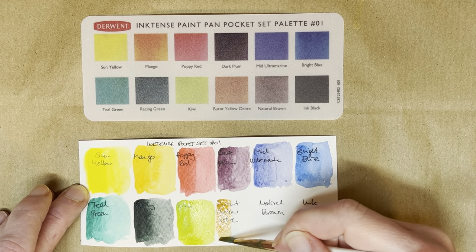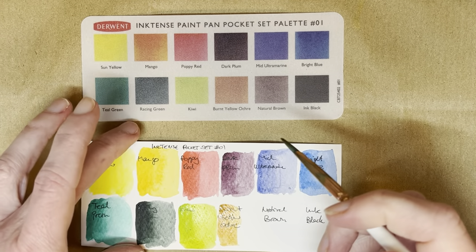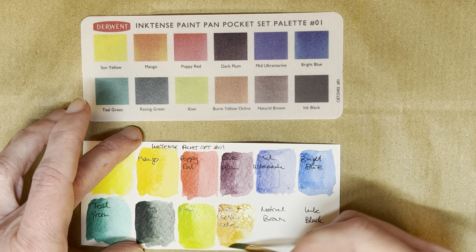Burnt yellow ochre, which is a lovely color. Trying not to move the swatch card too much, but it's very difficult to hold it in place at the moment because I don't want to touch the swatches while they're wet.